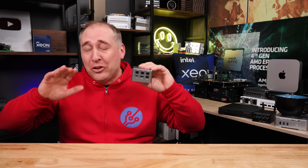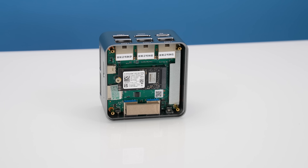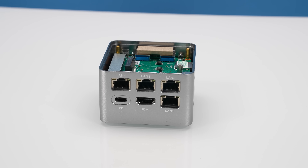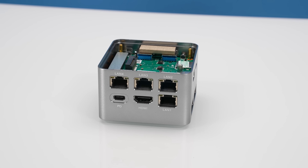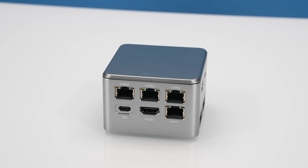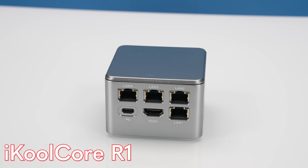Hey guys, this is Patrick from STH and this is one that I've been so excited to show you. I first heard about this I guess some months ago. We got one, we've been testing it for a while and this thing is absolutely cool, although there's definitely a catch to it.